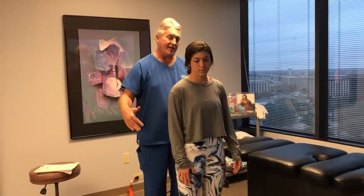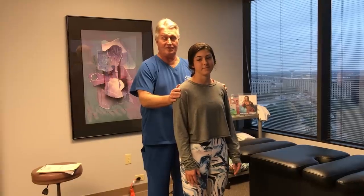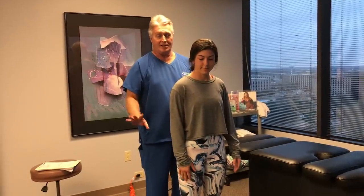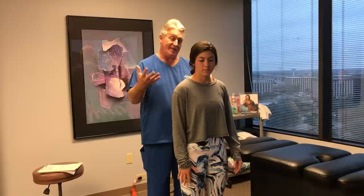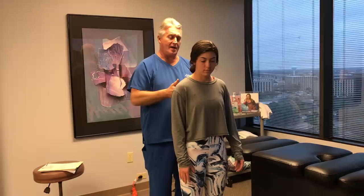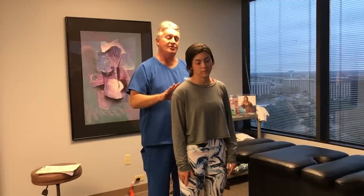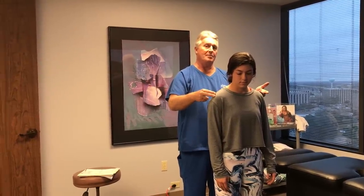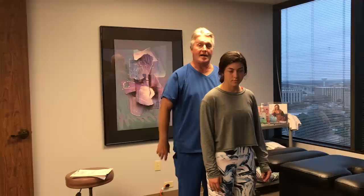Her mother and father come in here for chiropractic care and referred her in today for her first visit. I've already done her orthopedic neurological evaluation and she doesn't have anything pathological in her exam. She is biomechanically misaligned, or subluxated — what we know as vertebral subluxations. I'm going to be adjusting the biomechanics of her musculoskeletal system, which will line up her spine and extremities and allow the nerves to function properly to her organs, muscles, tissues, and cells — which is what chiropractic is really all about.